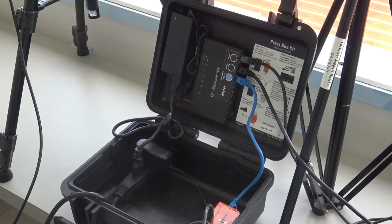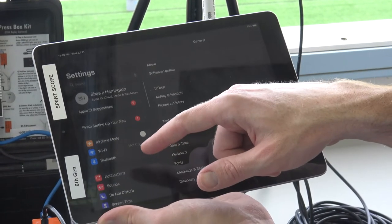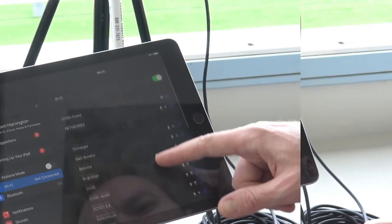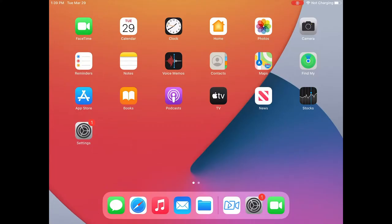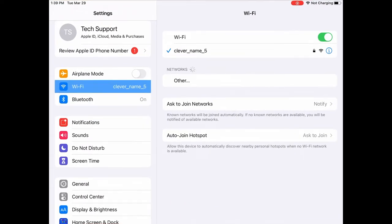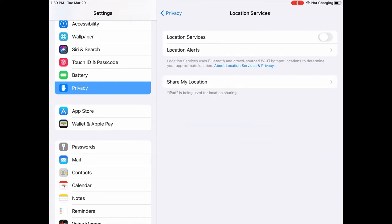You may have a slightly different router, but it should function the same way. Before moving on, we can first test that your network and edge box are working. On your iPad, go to settings and find the press box Wi-Fi, connecting using the password found on the inside of the top of your press box kit hard case. If this is your first time using an iPad with the system, it's best to double check that the SportsCope app's necessary permissions are enabled.